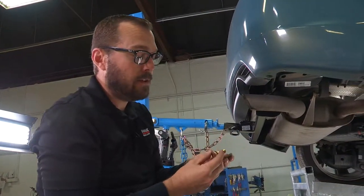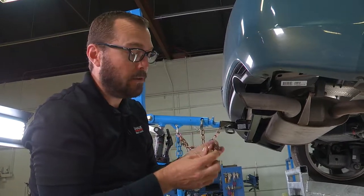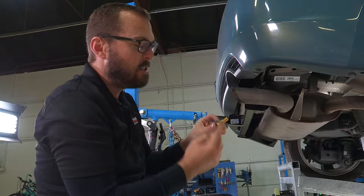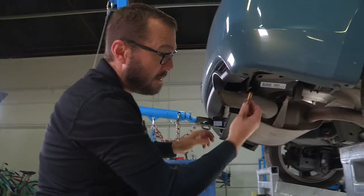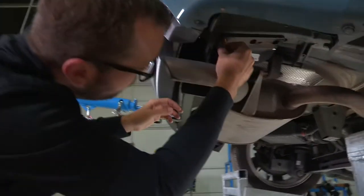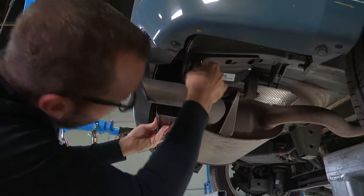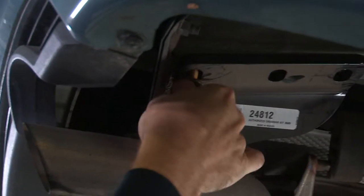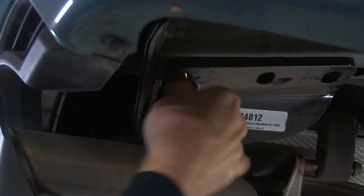Our hitch kit comes with six 12-millimeter bolts and some conical tooth washers. We're going to make sure that the tooth surface of that washer is up and in contact with the hitch. I'm going to get all of these bolts started by hand before I tighten them up with a 19-millimeter socket.